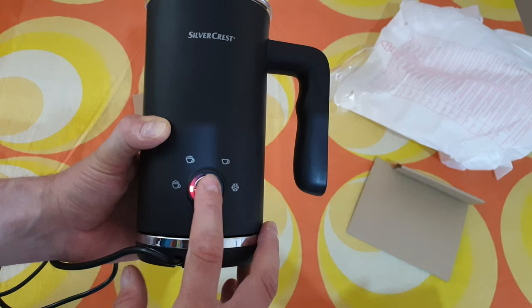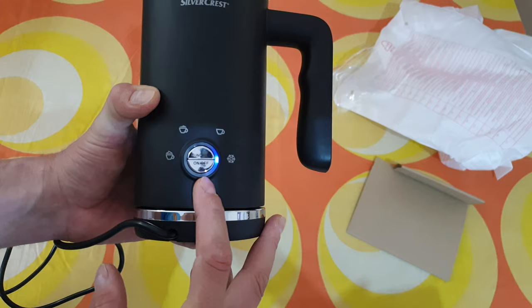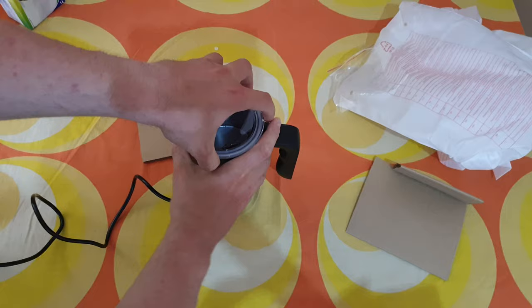As I said: first is the warm and thick milk froth, second is the warm and creamy milk froth, third is the hot milk with minimum froth, and the fourth is the cold froth. When you choose a program, just push the on/off and it will start. Let's find out how it works — let's test it.